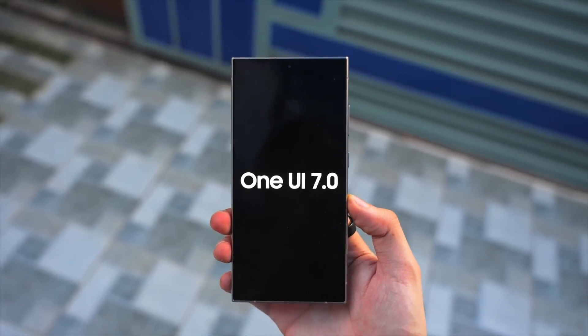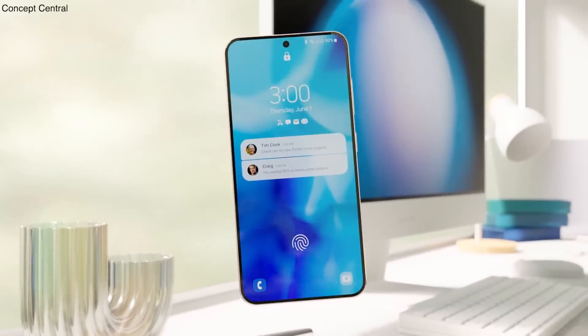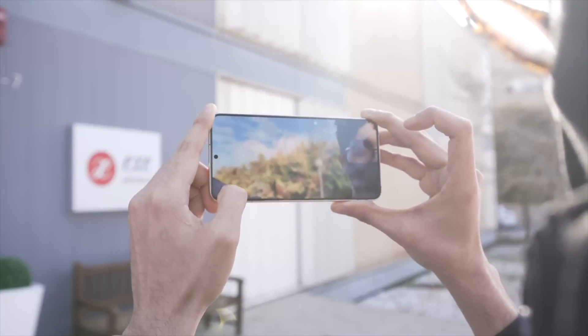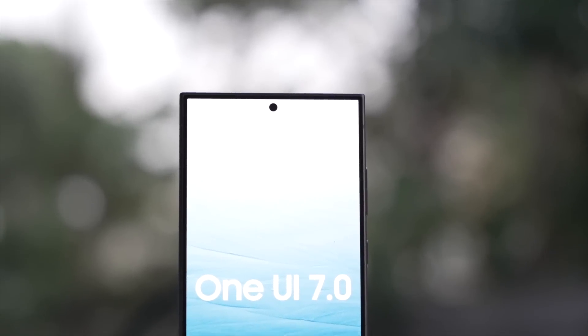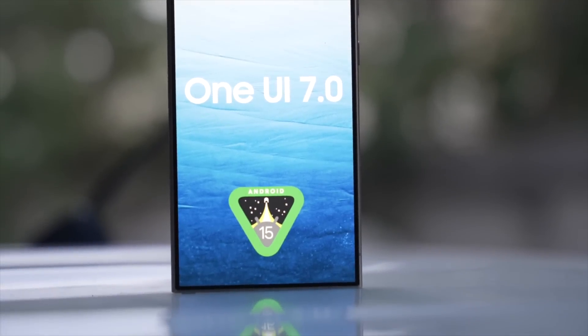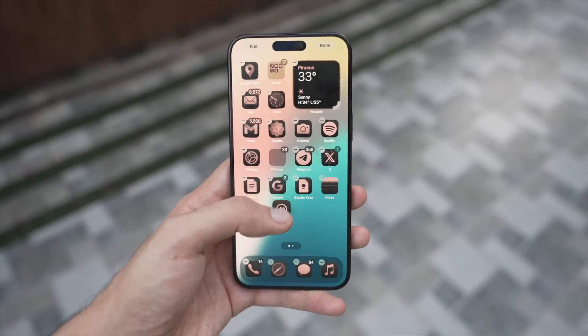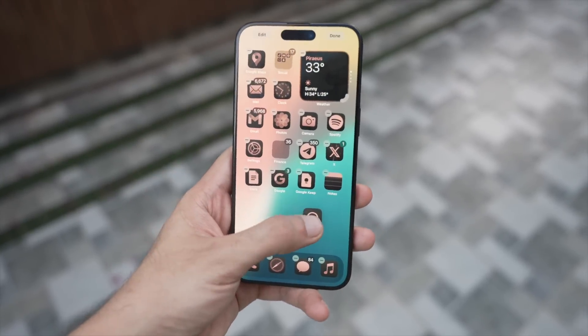Samsung is about to make a huge, controversial move. Massive and unbelievably massive changes are coming to Samsung's upcoming One UI 7.0 software update, which will be coming to the current S24 series as well as the Galaxy S25 series and some other Samsung devices. We now have our first early leak details on Samsung's 7th generation version of One UI, and people have a very mixed response to this news.